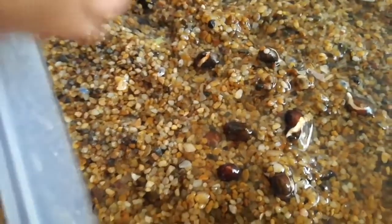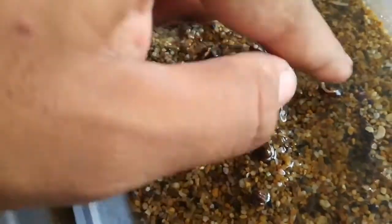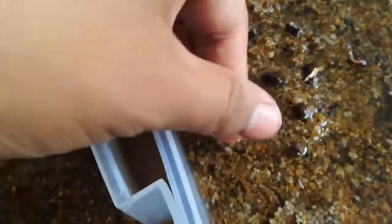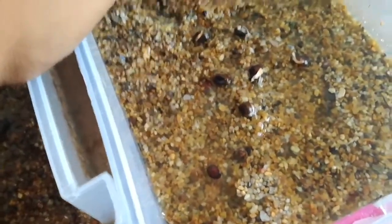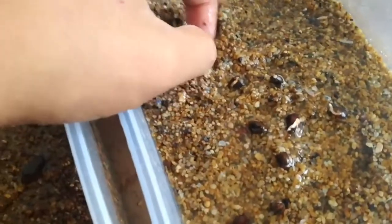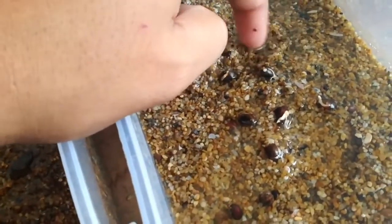Here we can see that the seeds are opened now. We are going to plant them in a few days to see what happens and how they develop. From now we can say that this is a successful germination, so we are going to plant it and see what happens.